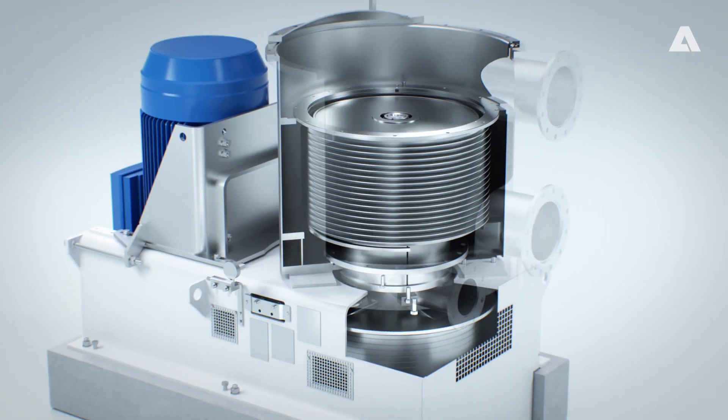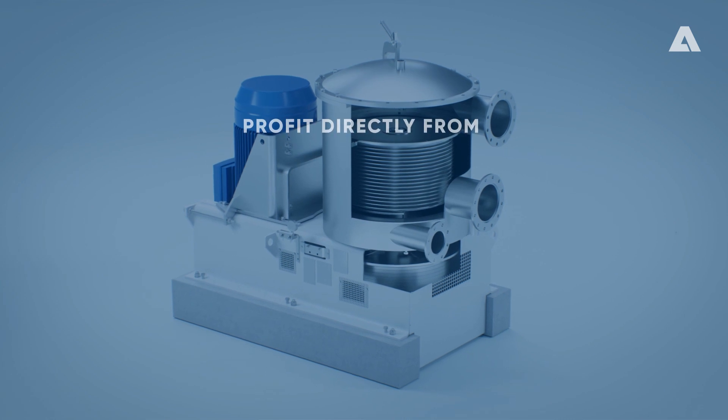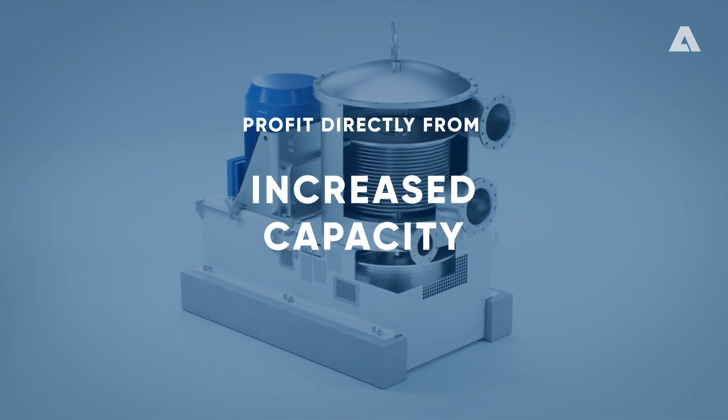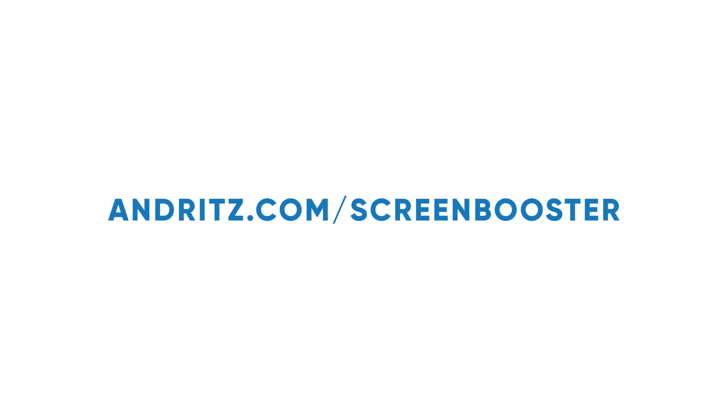Screen Booster rotor upgrade. Realize the full potential of your screen and profit directly from significant energy savings, increased capacity, and improved runnability. Visit us at andritz.com/screen-booster and learn more about other smart Andritz solutions to boost your screen.